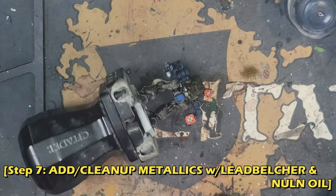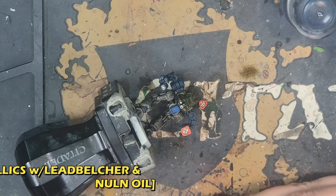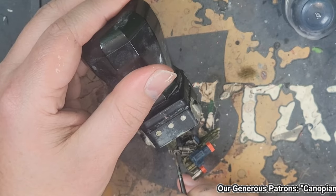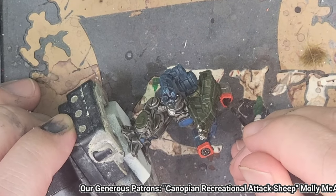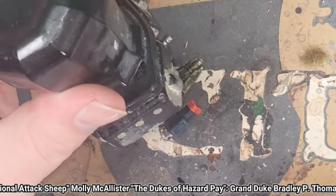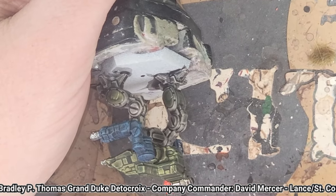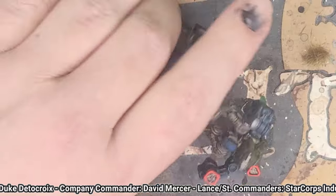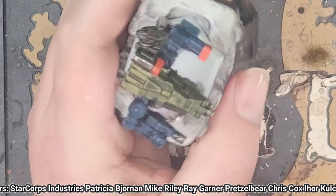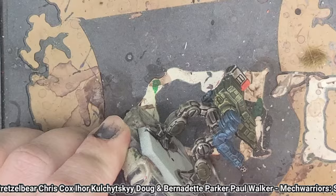So here's where you'd use your Leadbelcher to clean up any areas you accidentally got color where you didn't want it. You can also add any additional metallics at this time like I did with the hips. Once you're satisfied with that, go ahead and shade the metallic areas with a coat of Nuln Oil at full strength as usual. It's refreshing to be able to save this bit for last when all the other details are locked in and all you have to do is some basic cleanup before you apply the shade. Just be careful when applying to get the shade where you want it rather than on any finished areas of the miniature. Fortunately, at this stage, the things I wanted metallic weren't really close to the other colors, so it wasn't an issue. Hopefully it's the same for you!